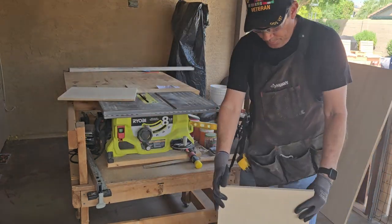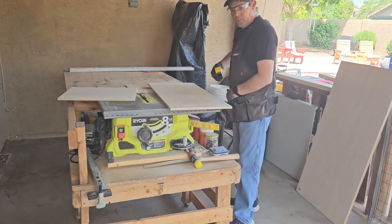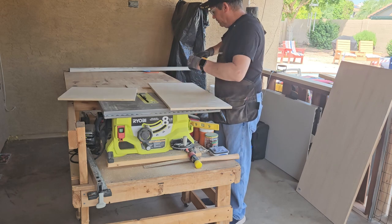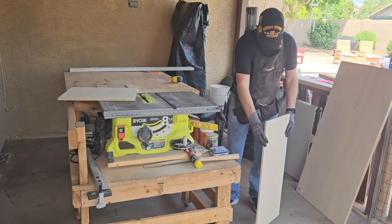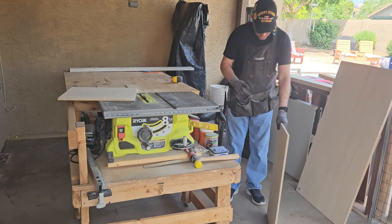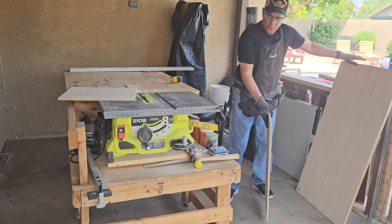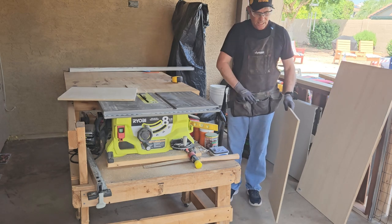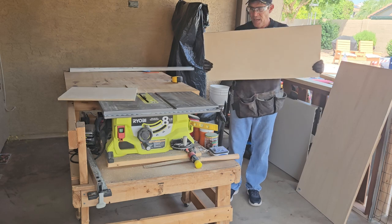There's your podium front piece. You might think it looks small, but think about this: you're going to put it on the three-quarter-inch plywood base down there, and then put that base on top, so your controller is going to sit about waist high. For me — I'm five foot eight — that's the right height.